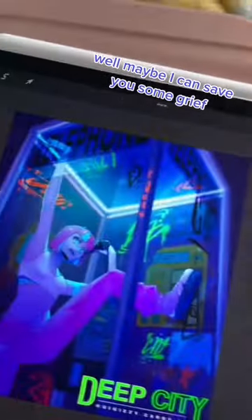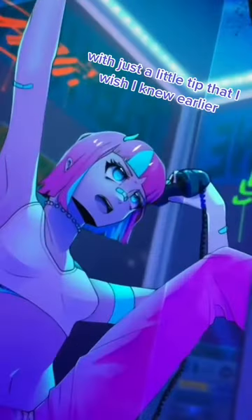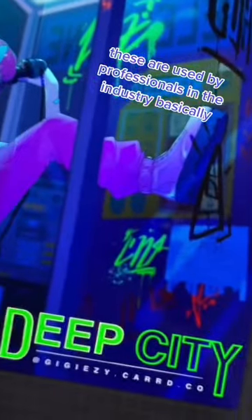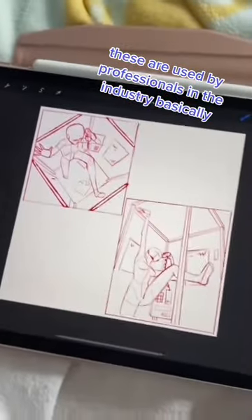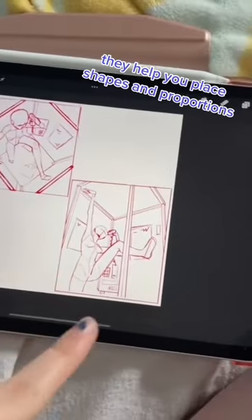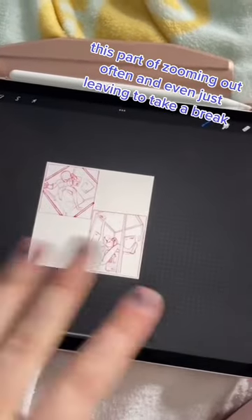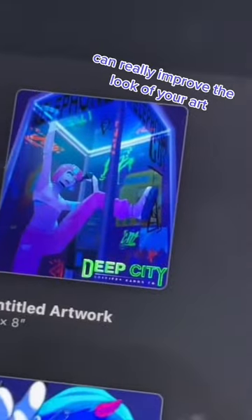Well, maybe I can save you some grief with just a little tip that I wish I knew earlier. I present to you the concept of thumbnail sketches. These are used by professionals in the industry. Basically, they're just bare-bones sketches of different compositions of the same idea. They help you place shapes and proportions and give you a way better idea of what the art would look like from far away. Zooming out often, and even just leaving to take a break to come back to your art later to clear your mind, can really improve the look of your art.